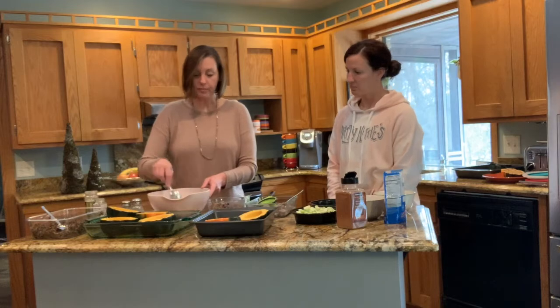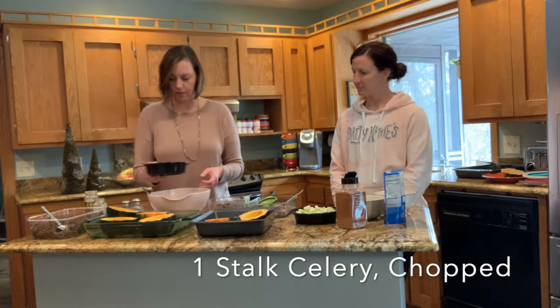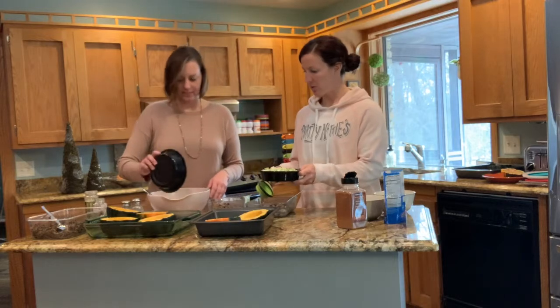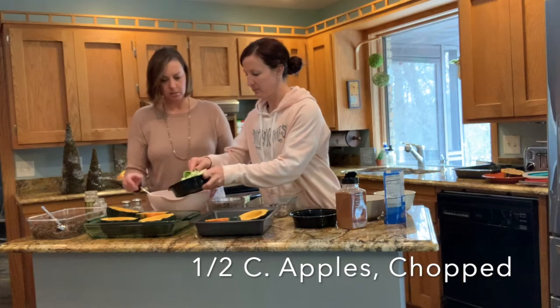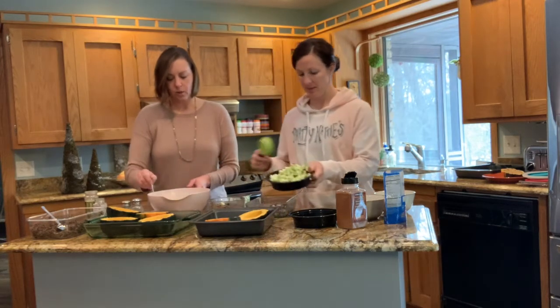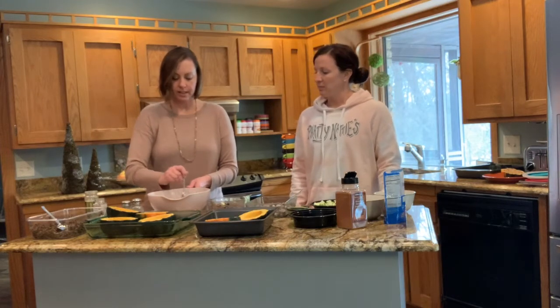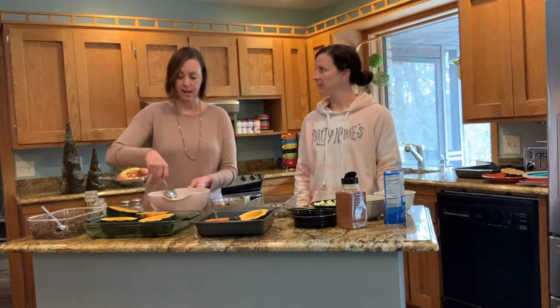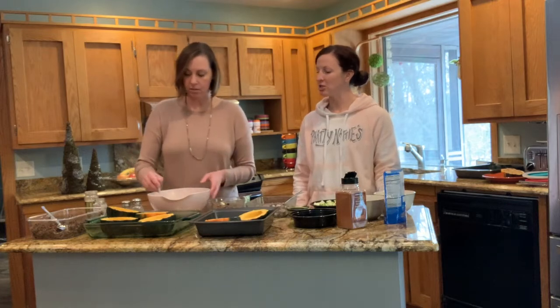In addition to this, I'm going to add a little bit of celery. And if you want to grab the apples — I'm just going to throw it all in here — let's do about a half cup of the apples. I did not cook the apples and I did not cook the celery because we're going to mix this all together, stuff our acorn squash, and throw it in the oven. So we don't have an entire recipe of soft, squishy foods — I wanted to keep those a little crispy.